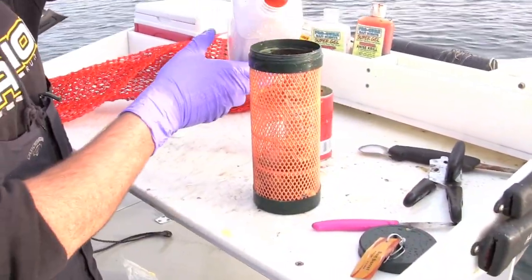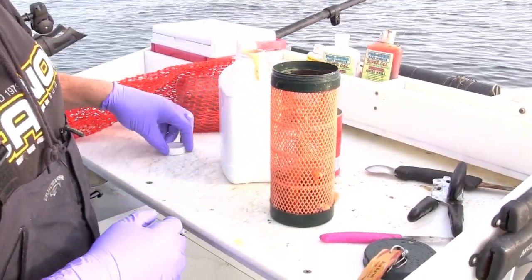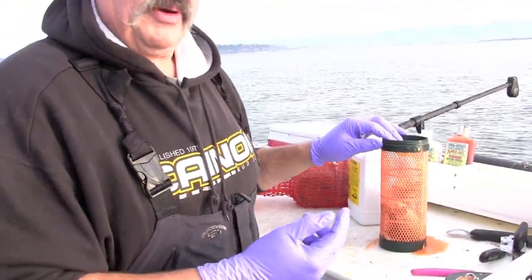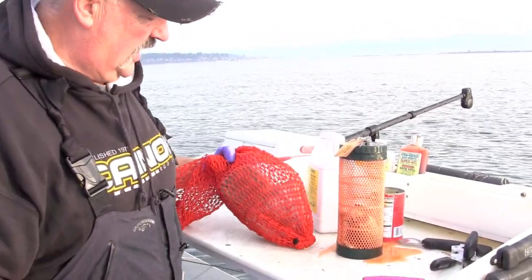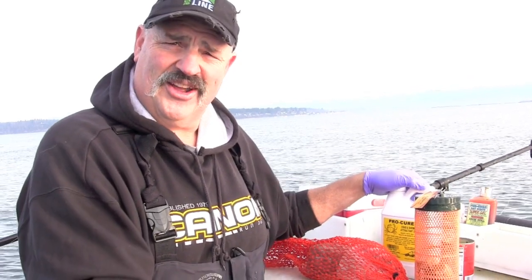That Procure shrimp and crab attractant is going to go right inside the bait barrel on top of that chub. You can also use the Procure shrimp and crab attractant to spike your pellets if you're a shrimp fisherman as well. So there is a broadcast bait, here is a hanging bait, and that's your crab bait one-two punch — to start your bait fishing fast and keep crab in your gear. Hope you enjoy your crab dinner!